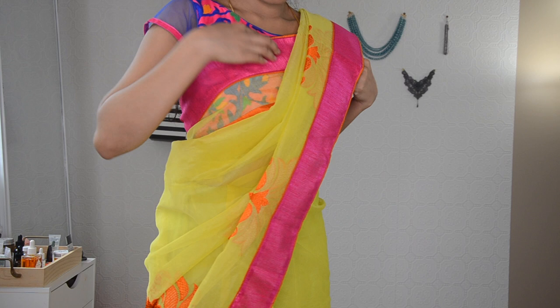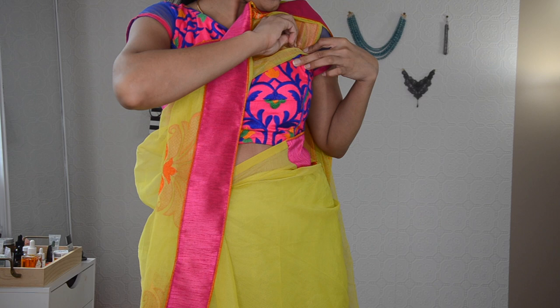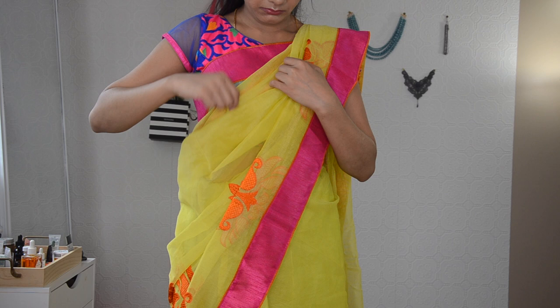What it will do is make sure your pallu and the pleat doesn't move up and hit your neck. The pins also are not going to be seen and it will give a perfectly draped pleat on your neck area and on your chest area. At this stage, don't worry about your pleats being messy or imperfect because in the upcoming steps, we will make sure your pleats get perfect and are looking on point.